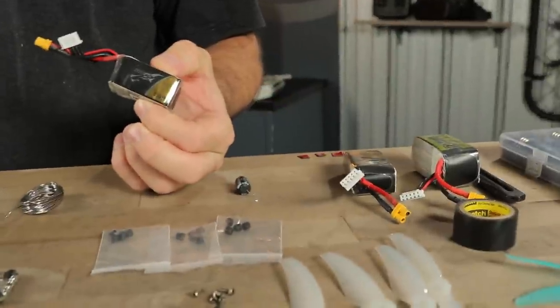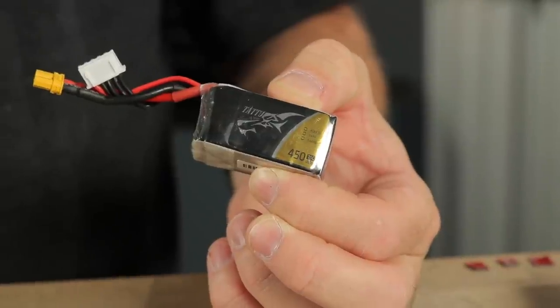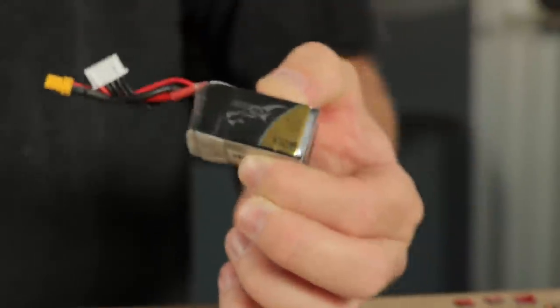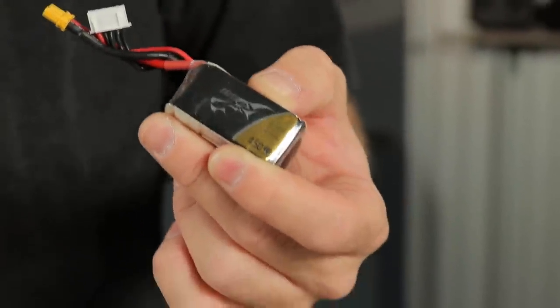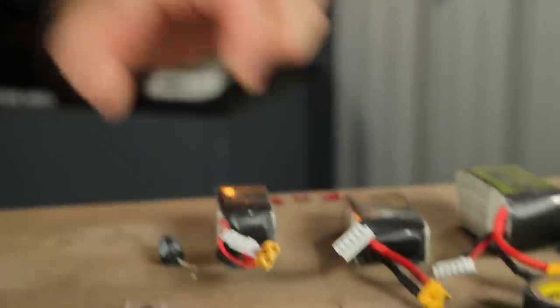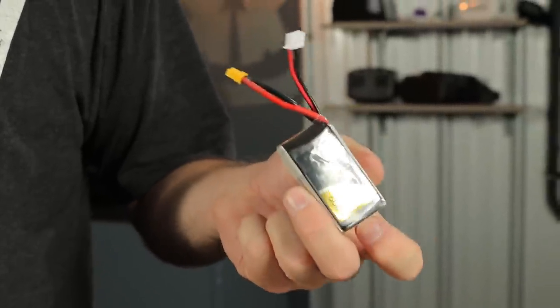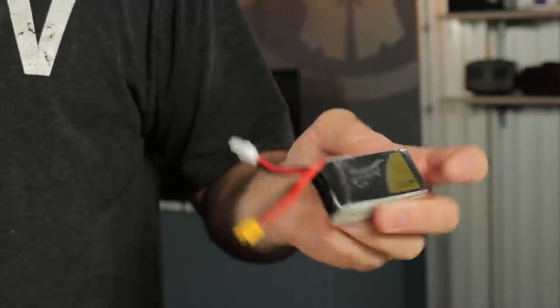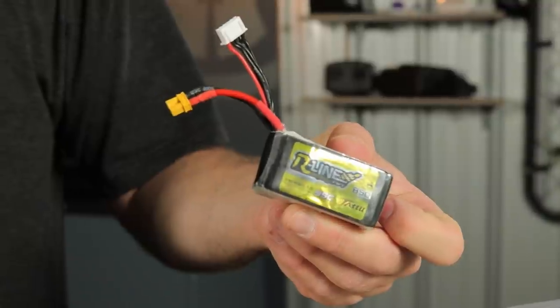So depending on which battery configuration you go with, I have three different battery options that I've tried with this system. I've run the 450 milliamp hour 4S battery by Tattoo, and this 450 milliamp battery is perfect for an action camera — it allows you just enough power to have a nice 3 or 4 minute flight. The 650 works with some configurations that are a little bit too heavy. If you built it just a little bit too heavy, you can use a 650 milliamp hour battery instead of the 850 that I used for the non-action camera build.